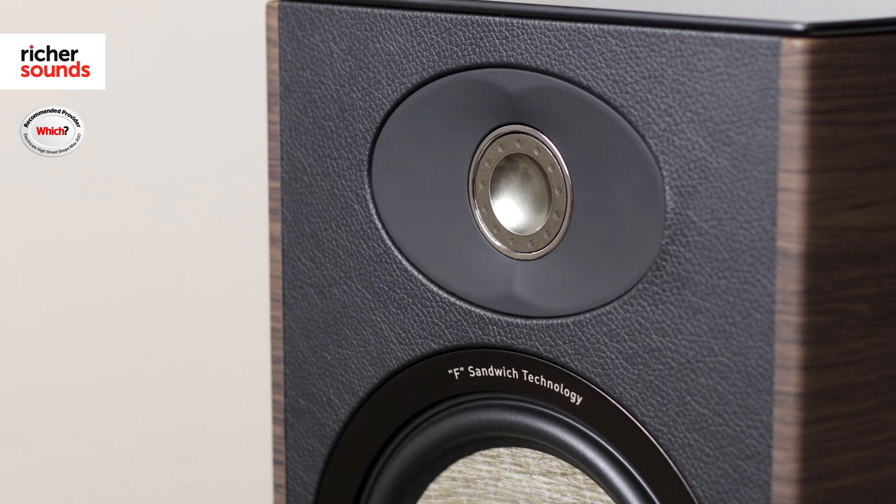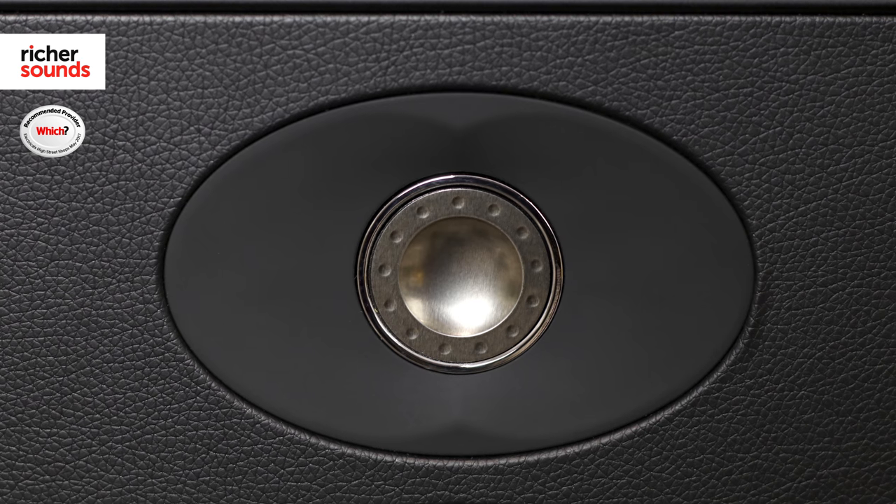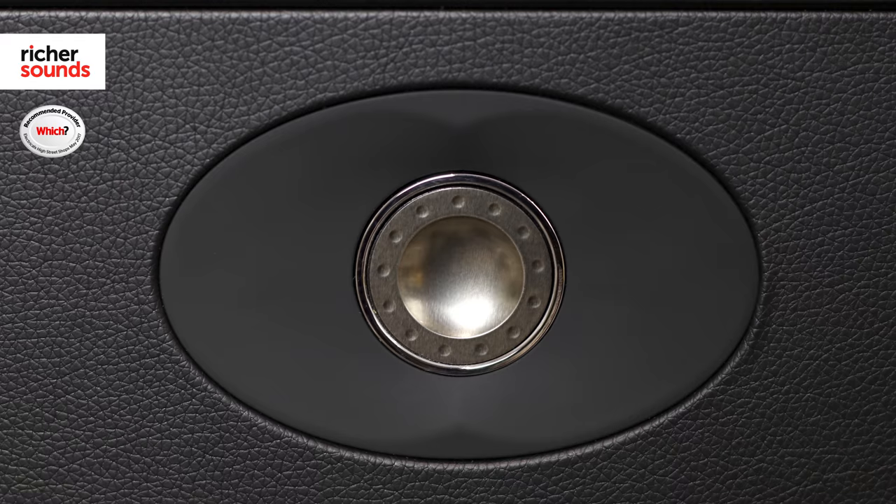Matching the unique drivers are their own signature TNF inverted dome tweeters. These are made out of aluminium and magnesium. They offer a crisp, cleaner top end but work beautifully with the drivers to create a balanced, cohesive sound. They also have waveguides for a precise sound stage.